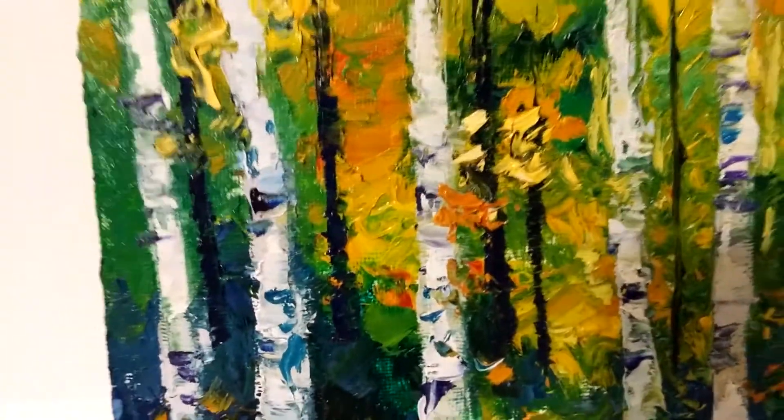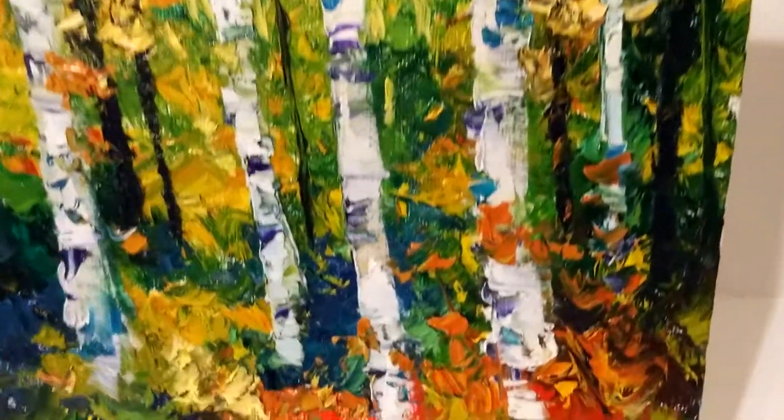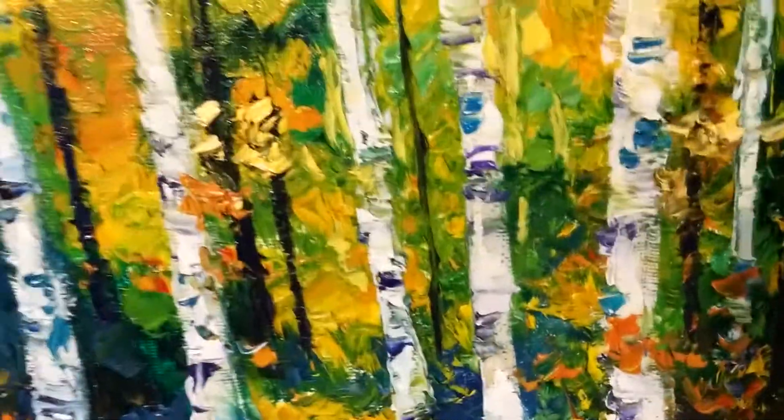I know that sometimes I take photographs to show my work, but maybe because I'm not a good photographer, I'm not able to do them justice. But this video, or this set of videos, I believe shows the paintings better, and this is why I'm doing this.